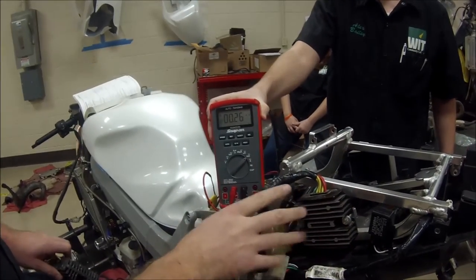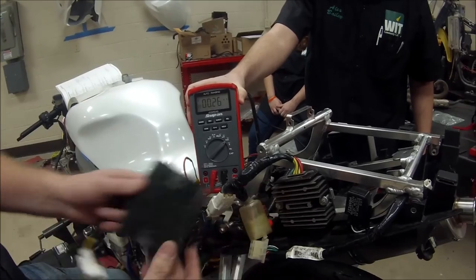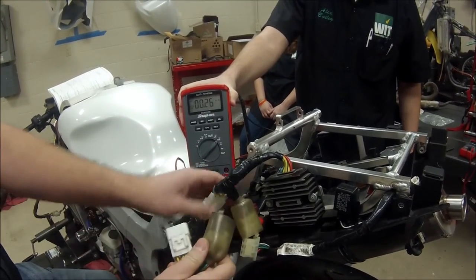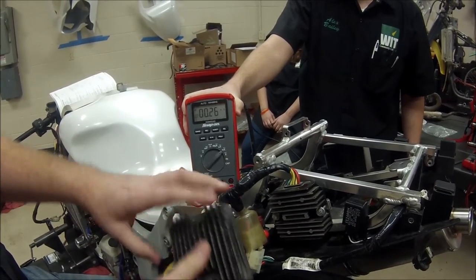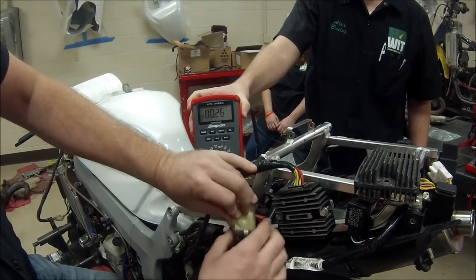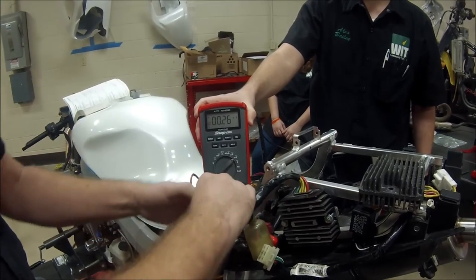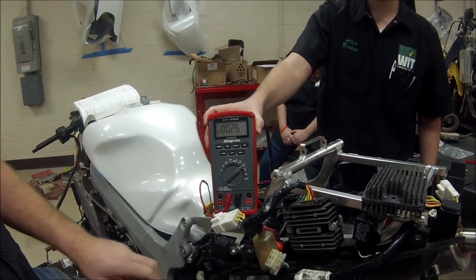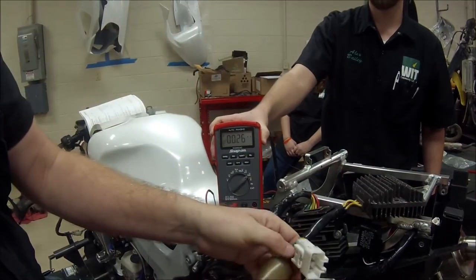This is the regulator rectifier on this RC-51, and one thing I noticed about this motorcycle is this is not stock. Here's an actual stock one — you can see it's much larger in size. My connectors are exactly the same, but this is an OEM one. Now, we have this disconnected, and I'm going to go ahead and fully disconnect the stator side of it too — we have no change in anything.